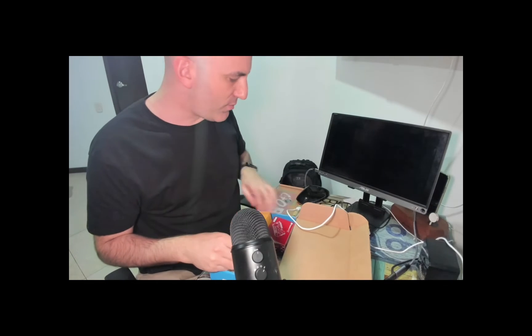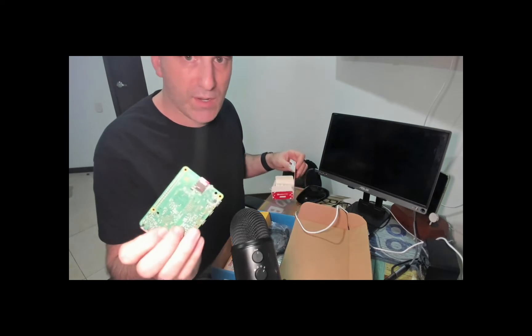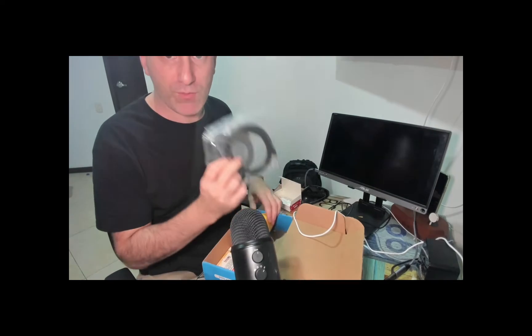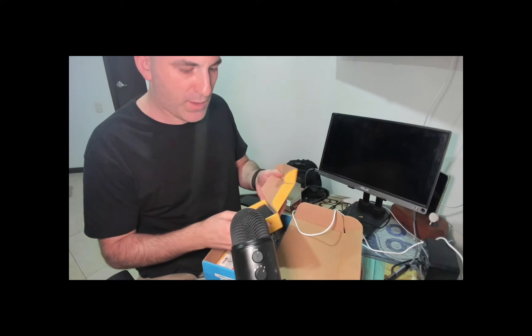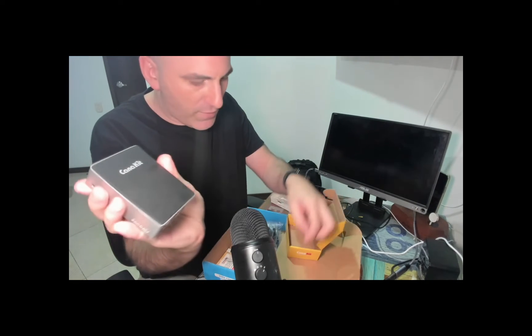Then I got a memory card — I already put it in the board. The board comes in a box like this. Here is the memory card, so I'm going to put it inside. I also got the case. The case doesn't have an active cooler, but it's a pretty cool case — it's very small and has a nice touch.